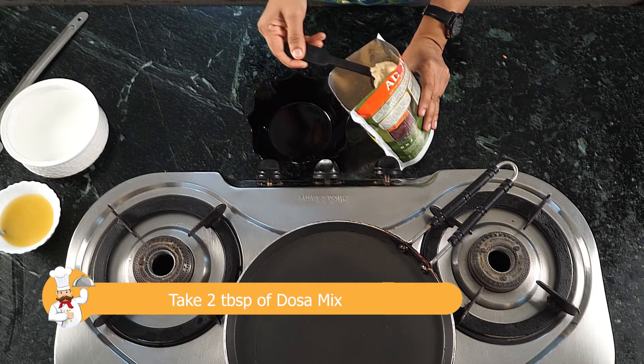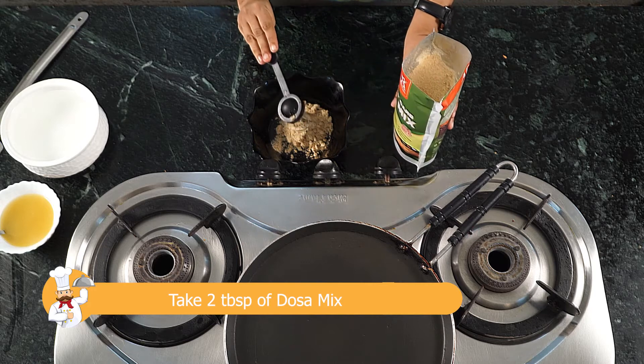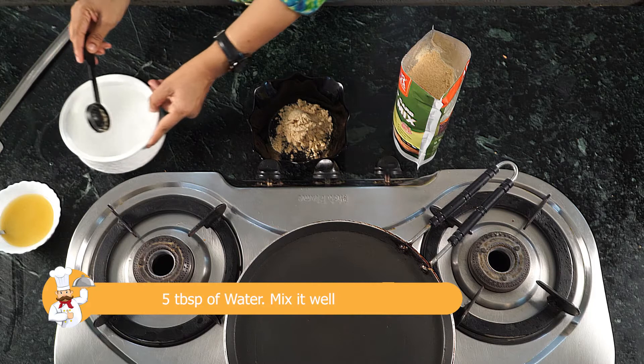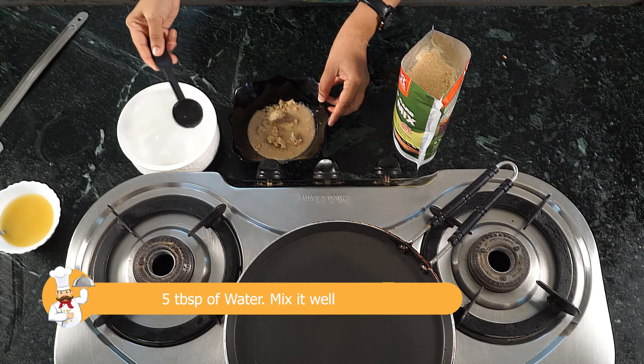To make low carb dosa, take two spoons of Adore low carb dosa mix and add five tablespoons of water to it. Do not worry if the batter gets a bit thin because that is the way it should be.